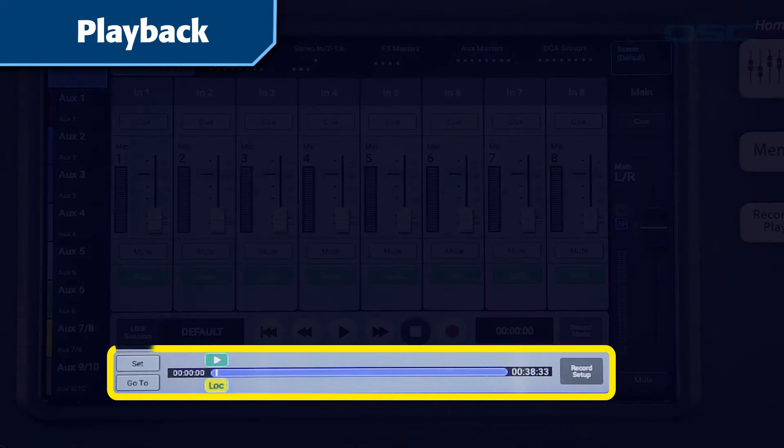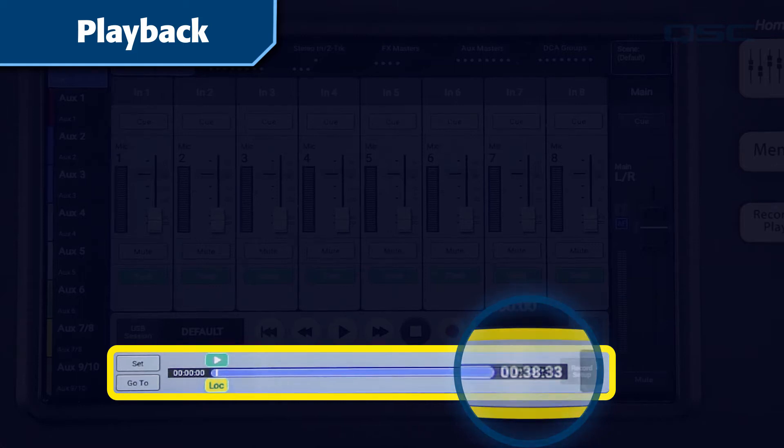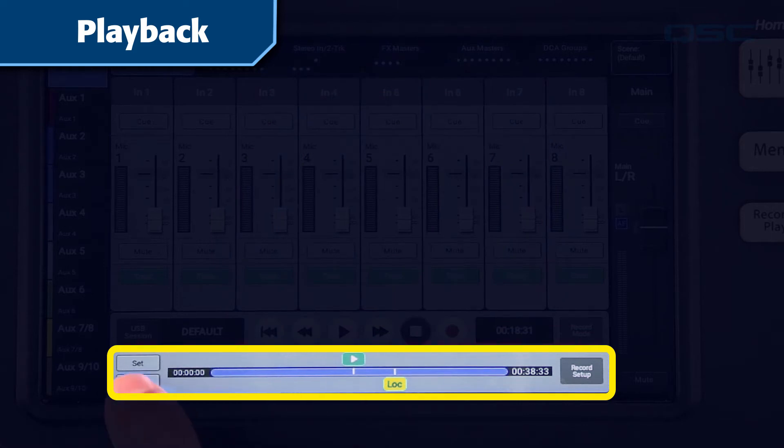Take a look at the transport control bar at the bottom of the screen. You can see the total duration of the session on the right, and you can adjust your location on the timeline by moving the Play indicator. The Locate indicator lets you mark a point that you can return to later. If you tap the Set button, the Locate indicator will move to your current play point. You can adjust either of these indicators by dragging it on the screen or by using the master wheel. If you want to move the Play indicator to the Locate point, simply tap Go To.